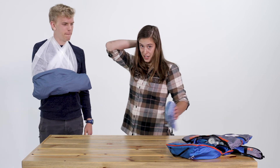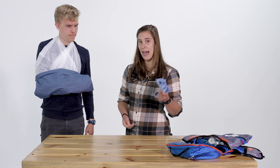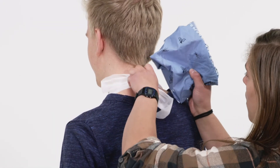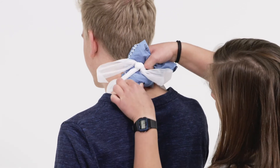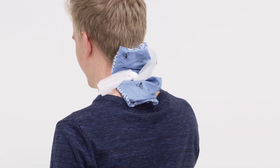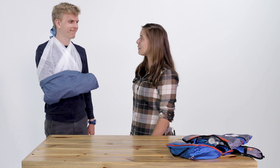The last step: because that knot on the back of David's neck where the sling is might get a little uncomfortable, we're going to pad it with a bandana or whatever else you might have on hand. Does that feel comfortable? Feels great.